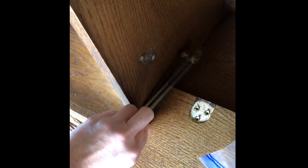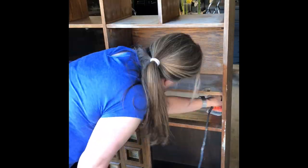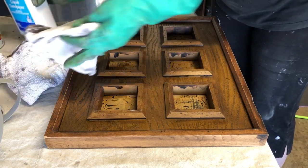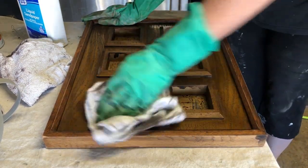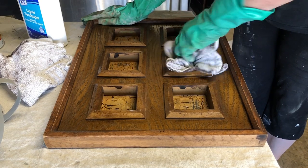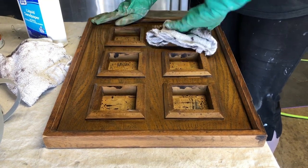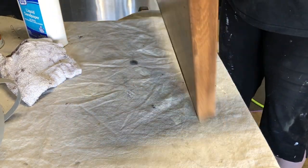Next up, I took all of the hardware off. It has a drop-down door area that you can use as a desk, but I decided to style it as a kind of liquor cabinet area. I gave everything a really good scuff sand — probably 220 or 180 grit. There are a lot of nooks and crannies, so I'm also using liquid sandpaper as a final clean after the scuff sand. It helps me get into all the little grooves I might have missed and etches up the surface so the primer will actually adhere to the wood.